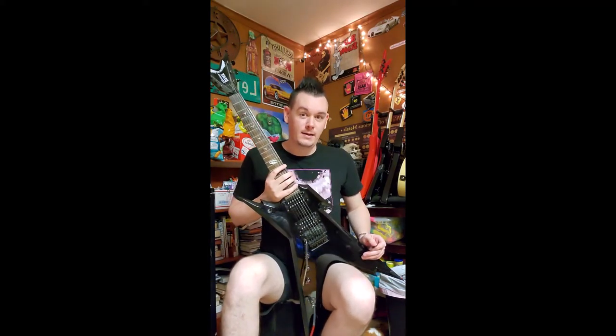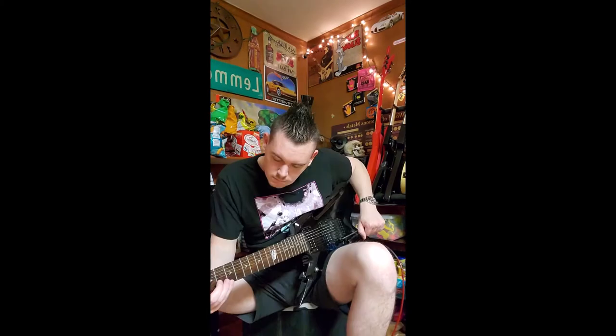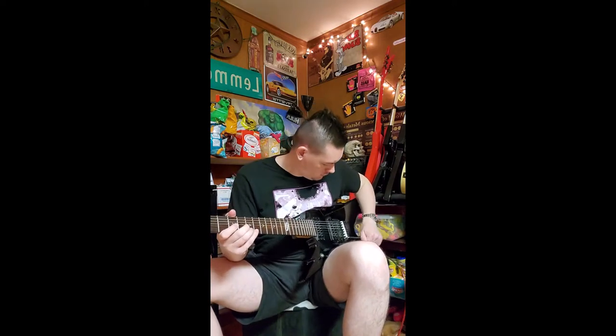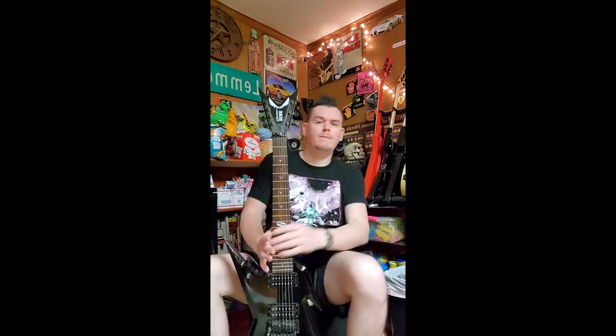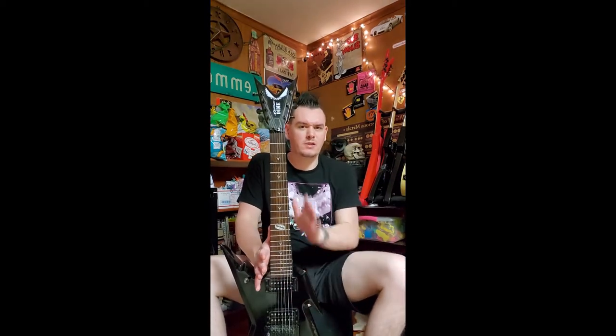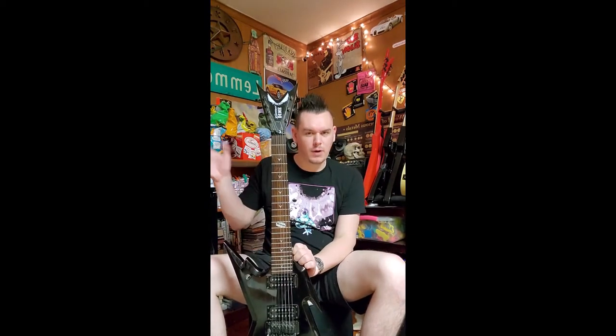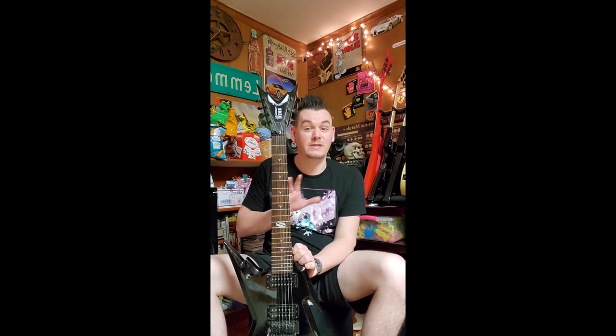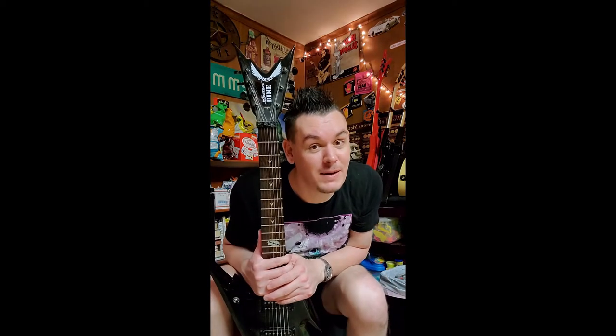The time has finally come to make a review. I want to first of all apologize for the birds chirping and the doors slamming and everything else going on in this video other than me and the guitar. In today's video we're reviewing the Dime Razorback 7-string. Put your pennies on tight, boys and girls — it's going to be a wild one.